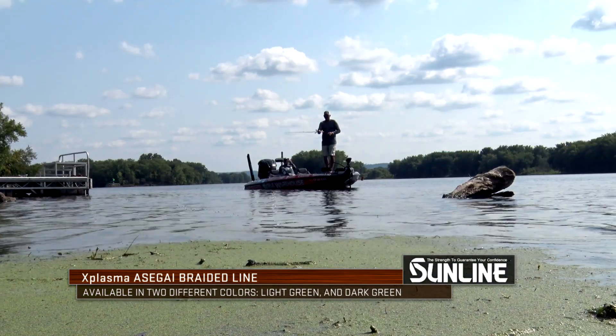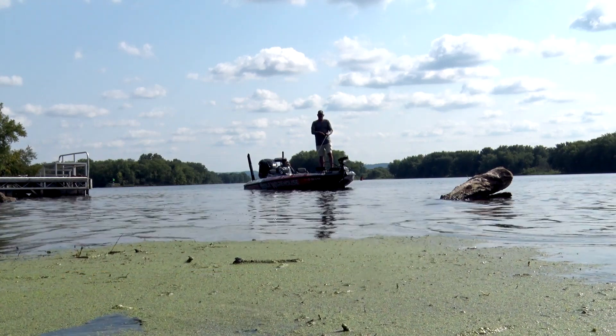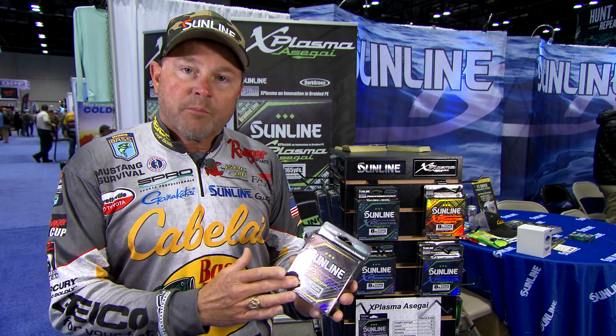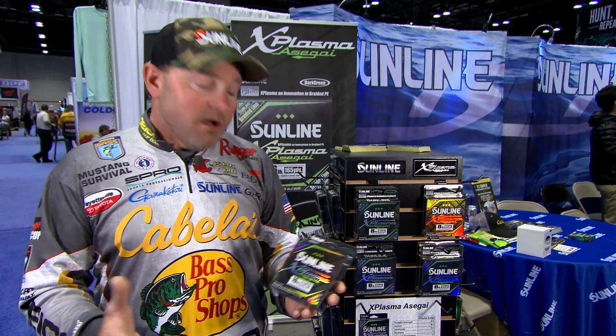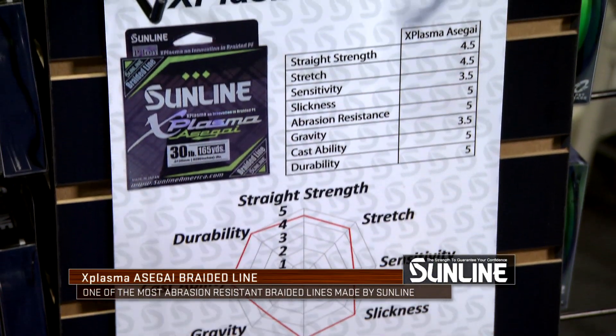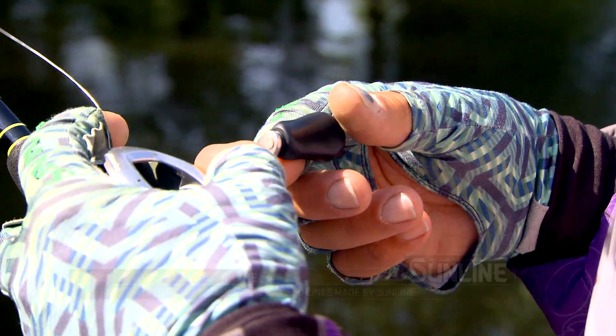There are going to be things in other braids that we have — the FX, the SX — that people want to continue to use, but as an overall all-around braid, this stuff does it all. When you look at the chart here of all the different characteristics that we as anglers look for in a braid, it's top of the line in all those categories.